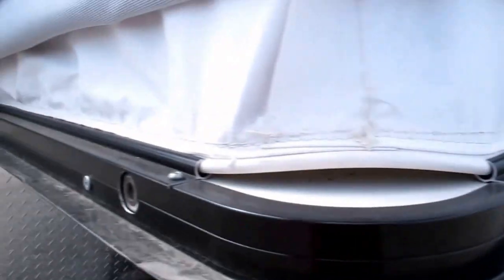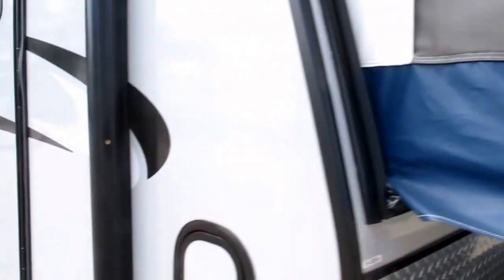Notice there's no Velcro. It's actually double stitched into a track, so you don't have to worry about bugs getting in there, air conditioner or heat escaping.